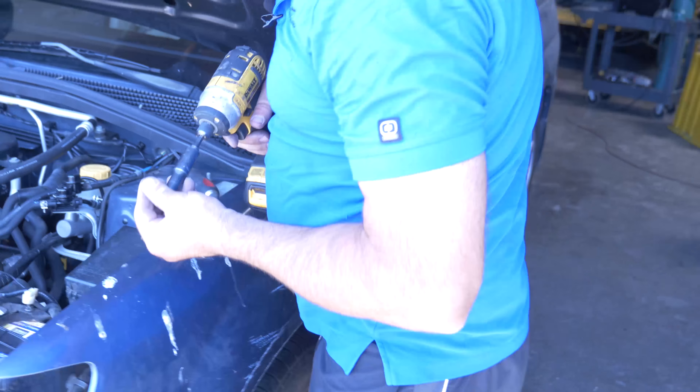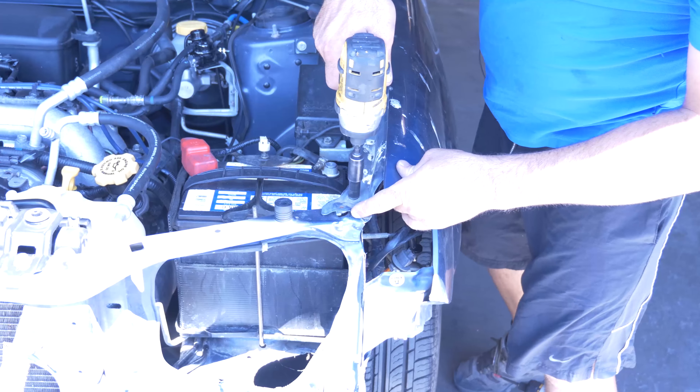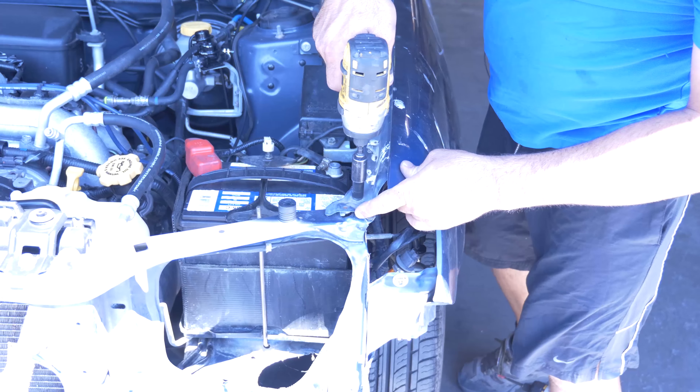It's not the best film in the world, but it is the same color. What you want to do is line up — I'm going to line up this fender right here with this gap. Pretty good.